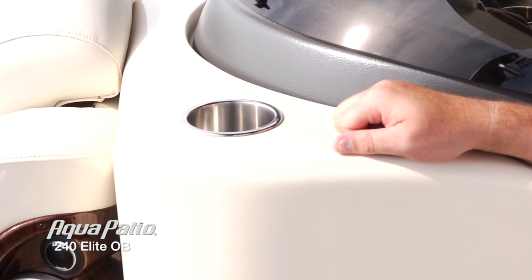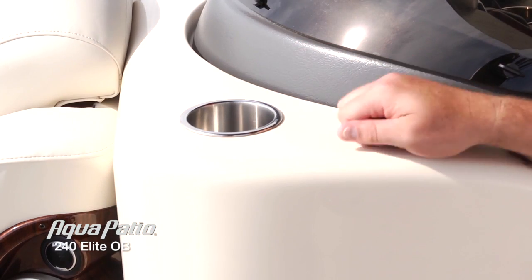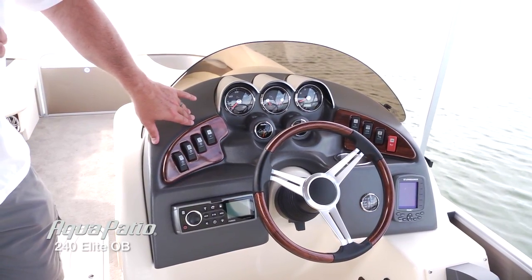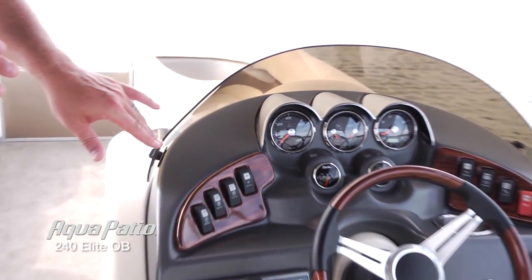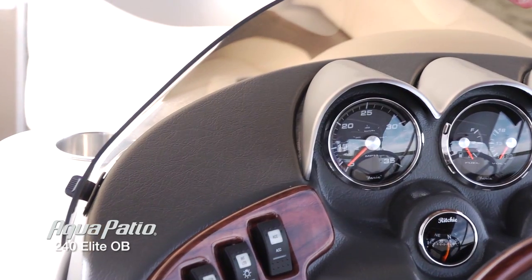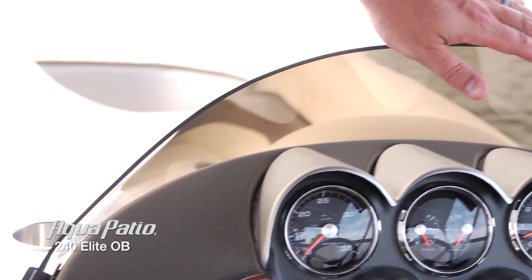It's just part of the boat — very strong and sturdy, it's not going to flex, and it's always going to look this beautiful. Let's take a look at how the helm station is laid out. As we've talked about, it's a solid base structure — it's fiberglass — with this beautiful molded piece here for the dashboard.